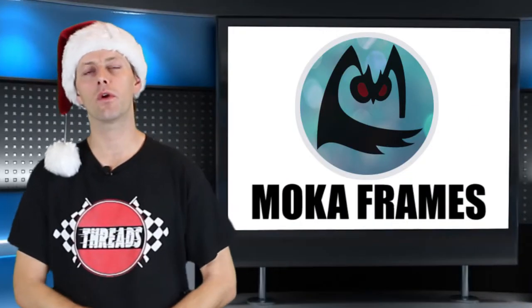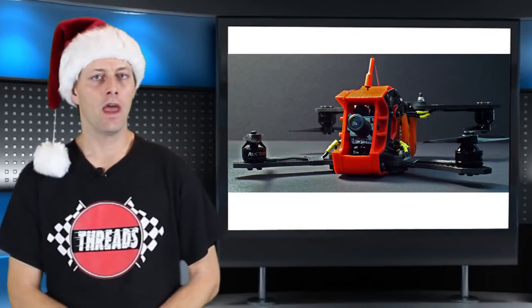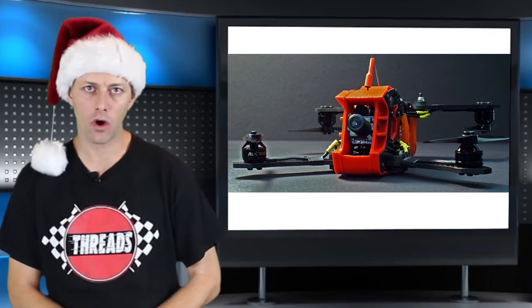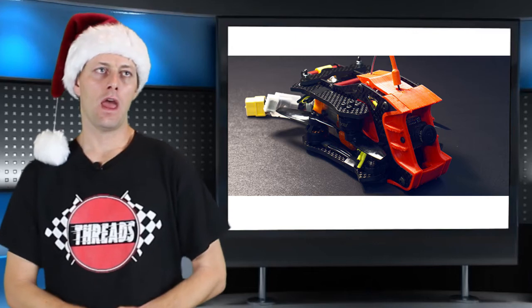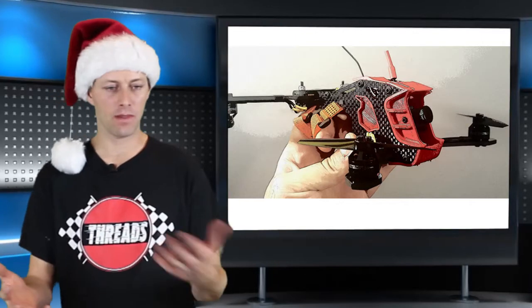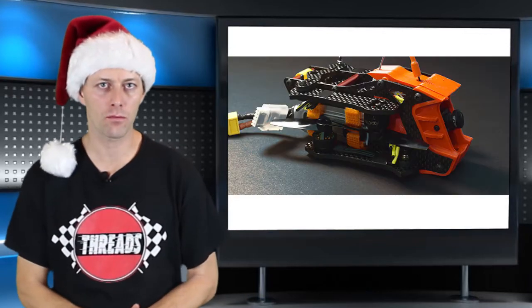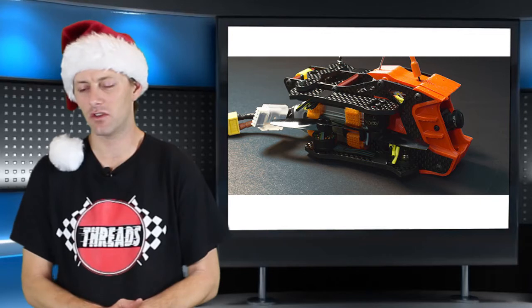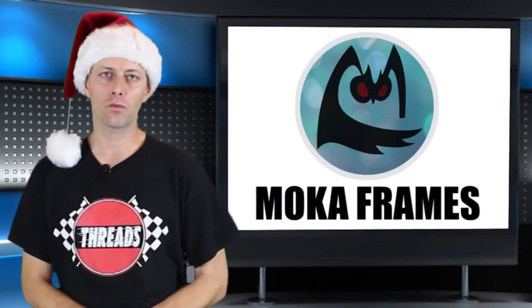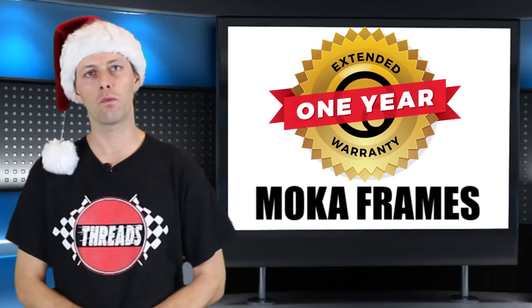Last tonight for cool products, it's Mocha Frame. They just released a frame called the Gravity — it's a 3-inch or 4-inch prop frame that has collapsible arms similar to what a Mavic would do. With everybody coming out with their own special frame, it's good to see a breath of fresh air from Mocha thinking outside the box. The frame looks really cool, uses T700 carbon fiber, and will come with a one-year warranty.